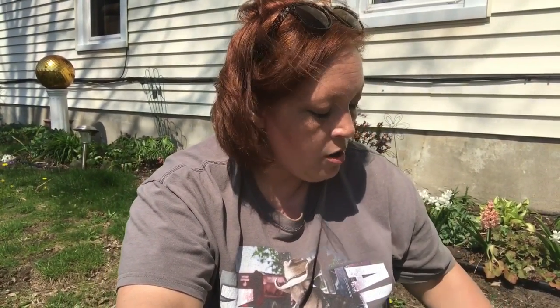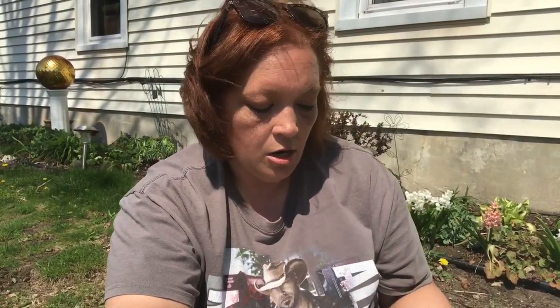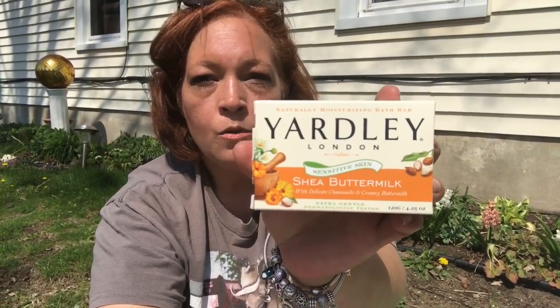We needed some bar soap and I really like the Yardley London sensitive skin line. My son has psoriasis so this is really good on his skin. I picked up two bars of the shea buttermilk with delicate chamomile — it smells so good, you can really smell it through the packaging.